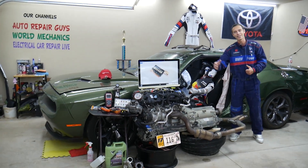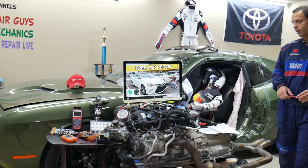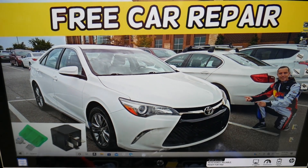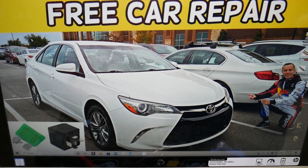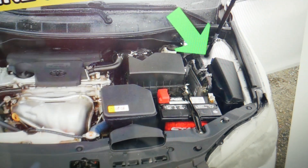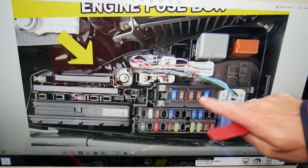Now, if the radiator fan does not turn on, there are multiple things that can cause that, but first we'll explain which fuse and relay you need to check. You have two different fuse boxes — we'll be working in just one. Open the hood, and on the right side you have a fuse box under this cover here. Go ahead and open it, and once you do you will see the engine fuse box. Here is the layout.